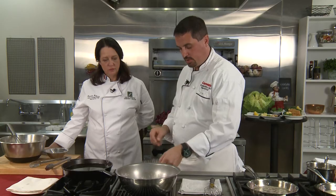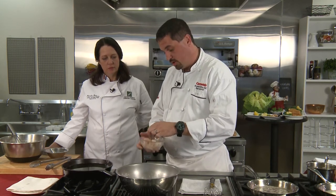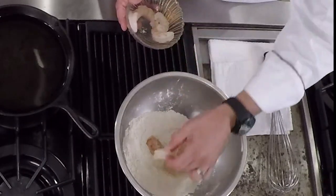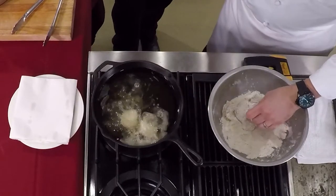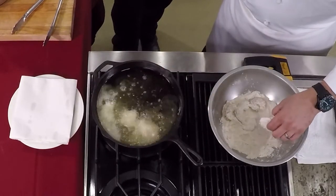Usually people tell you to pat shrimp dry, but for this procedure we don't — we want a little bit of wetness for this mixture to stick. You can use tail-on or tail-off, whichever you like. Just dredge them simply into this mixture and drop them into our oil. These will take just a couple of minutes.